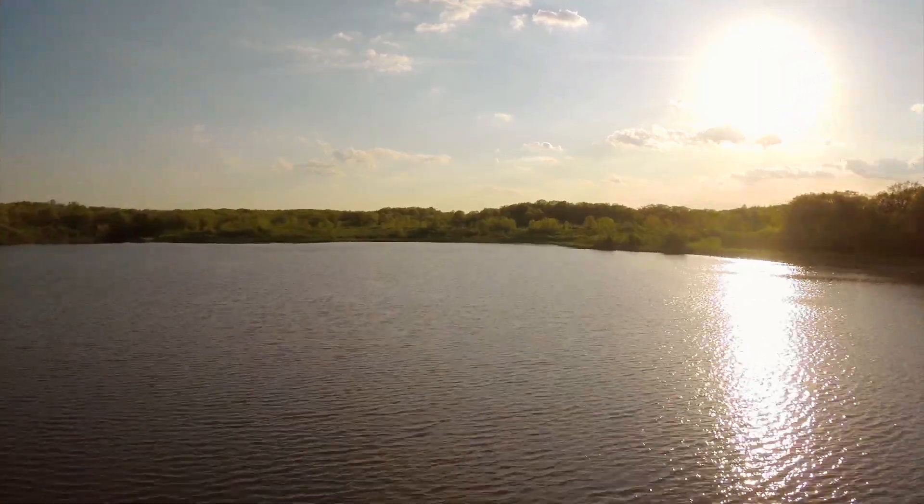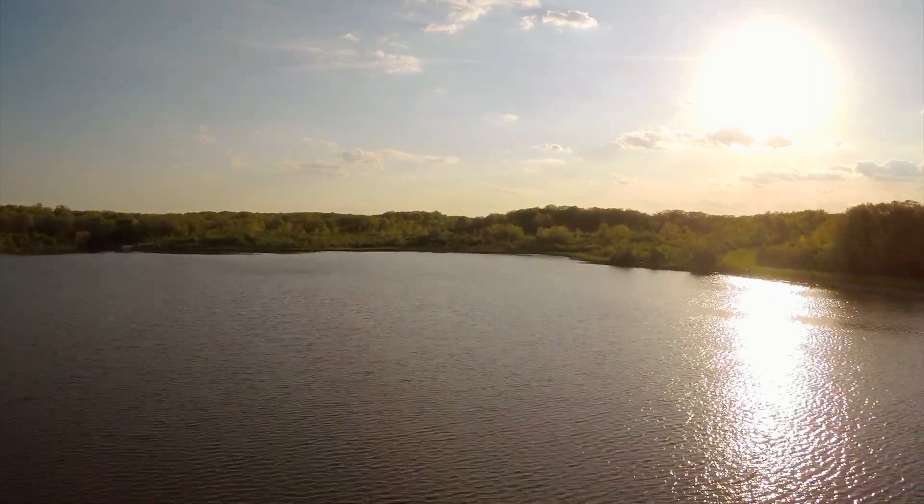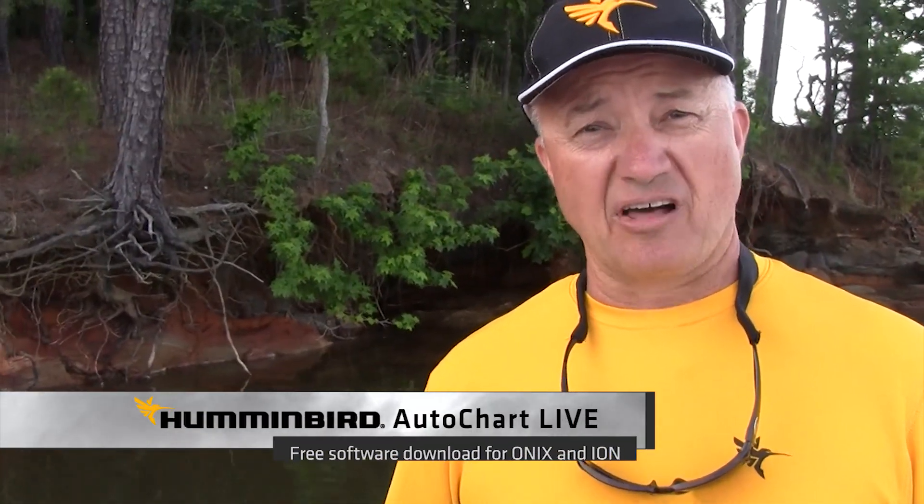Those of you that fish a lot know that 80% of the fish are found in 20% of the water. And the best way to identify the area where those fish are is with a good chart. There's a lot of water in the world, and there's not always a good chart for your body of water. Let me show you something that's really, really cool that's going to change the way you fish — and that's called AutoChart Live.